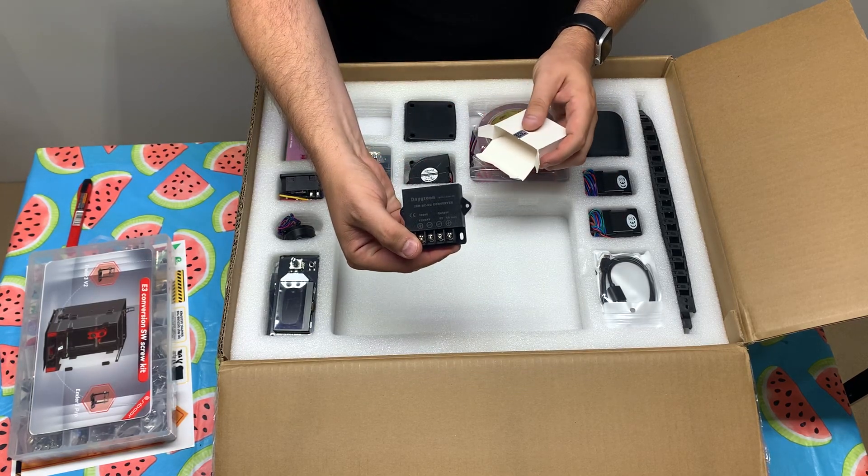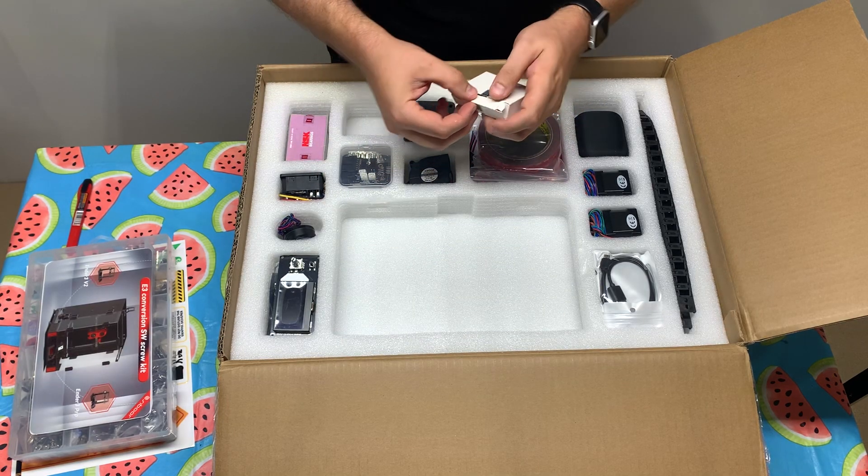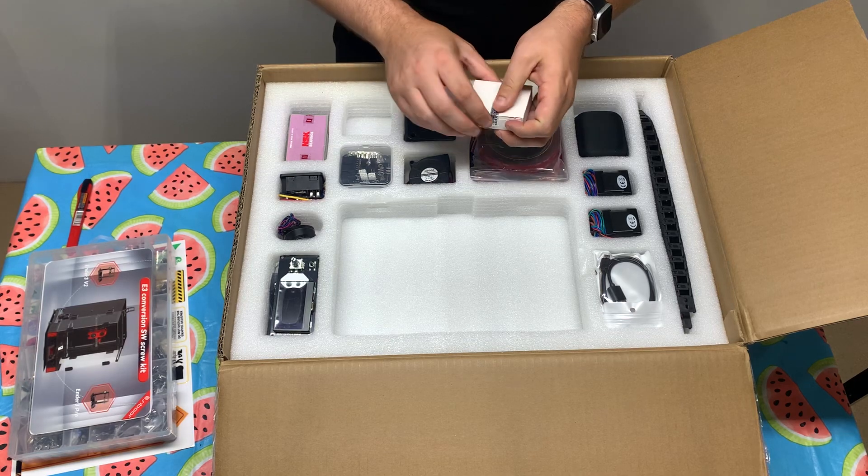And then we have a 12/24 volt, 5 volt 5 amp converter. They actually provide an STL file for this so you can mount it underneath the switch wire.